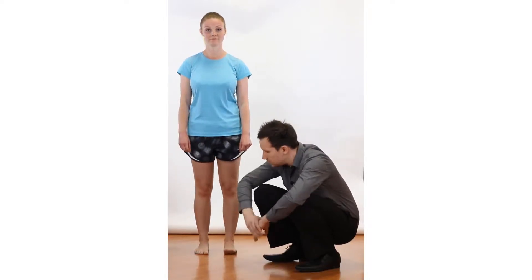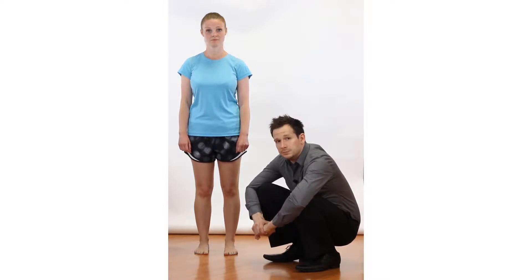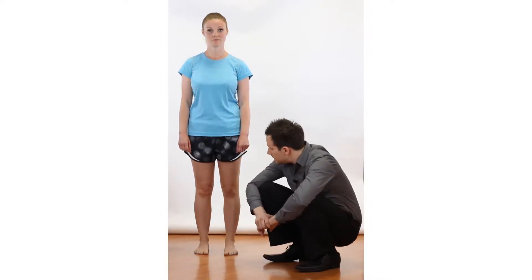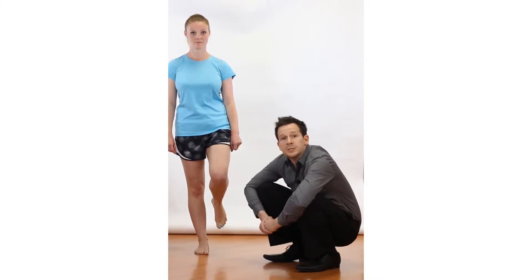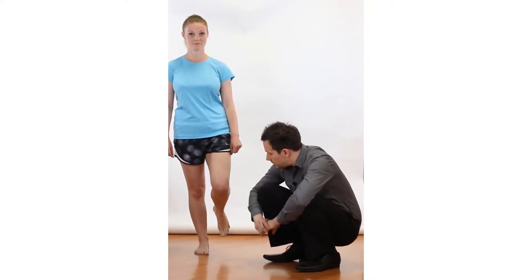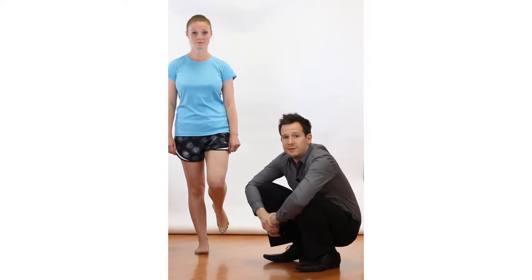The next thing to look at is whether the weight is too far in the heel or the forefoot. If the weight's too far in the heel, you might see a lot of activity from the tibialis anterior and extensor digitorum muscles — you might see this activity trying to pull the body forwards. Conversely, if the weight's too far in the forefoot, you might see a lot of clawing of the toes, which lets you know that the body's trying to stop itself from falling forwards and that's where they favour their activity.